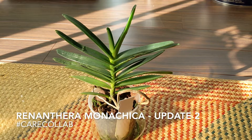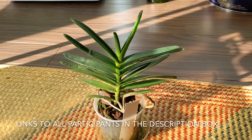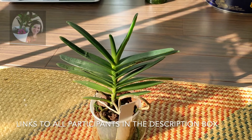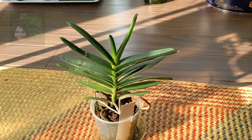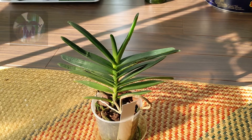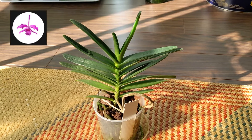Hi everyone! Today's video is going to be a care collab for Renanthera Mona Chica, and the other channels participating are What's Up Orchids, Petals, Sepals, and Spines, Chlorophyll is the New Black, Didi Blooms, Gaeva's Orchids, and Ninja Orchids.